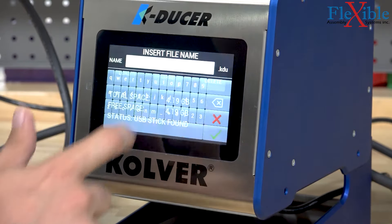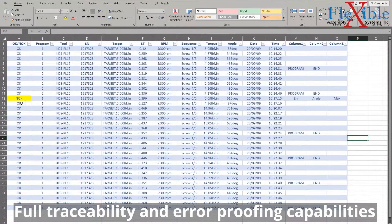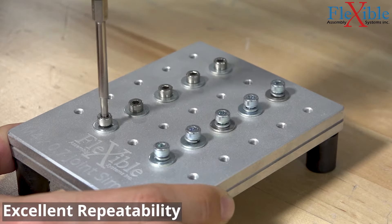Results and programs can be backed up to a USB drive for reviewing on a PC. The K-Ducer provides excellent repeatability and ticks all the boxes for Industry 4.0 standards.